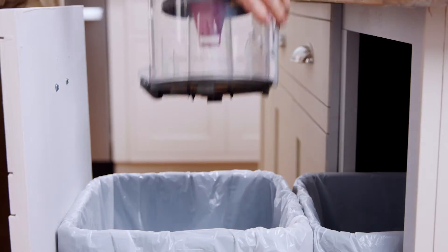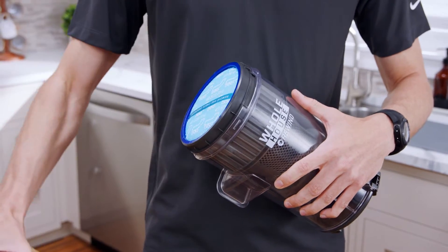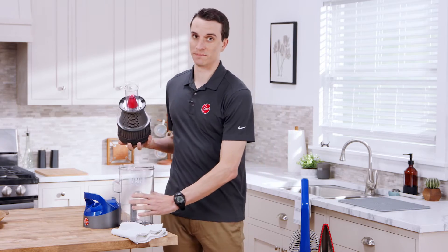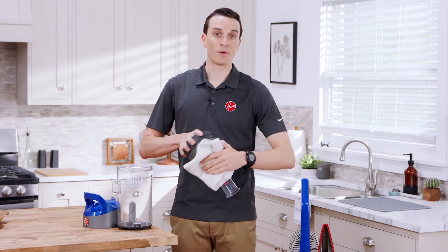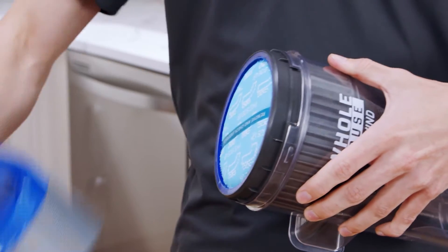First, remove the dirt cup and empty it over the trash can. Twist off the lid and remove the separator from the dirt cup. Use a cloth to wipe off any debris, then put the separator back in the dirt cup and tighten the lid.